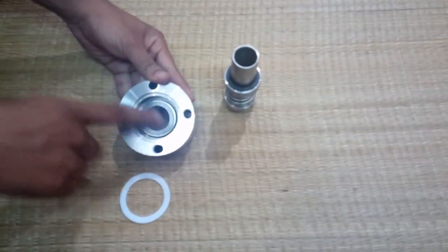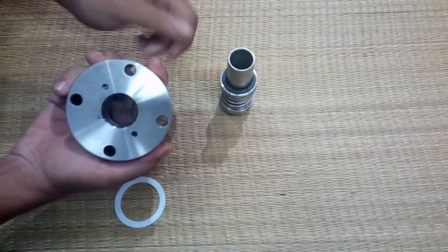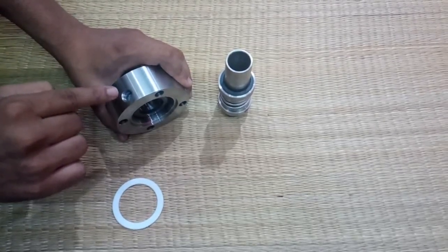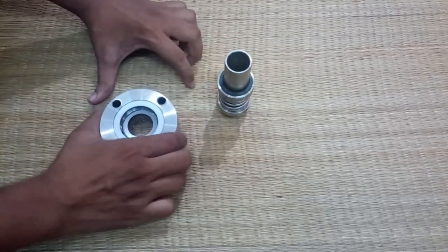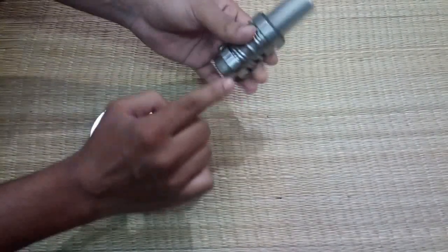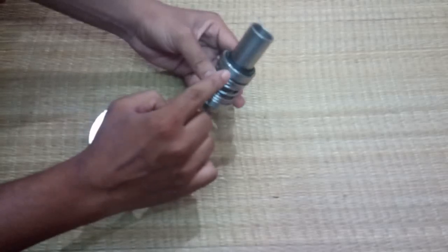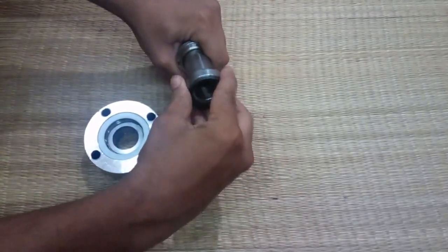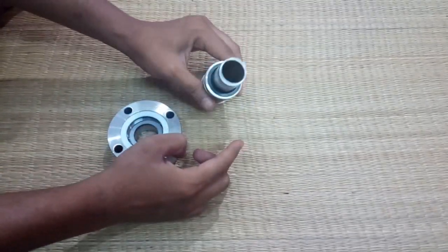The stationary face material is silicon carbide or tungsten carbide. Other components include the quenching port, the sleeve, the rotary compartment, the retainer, the rotary face, the rotary face inside, and the v-packing.